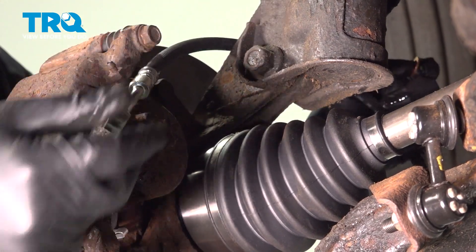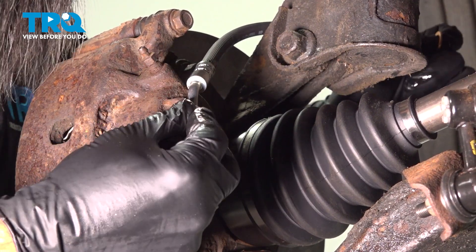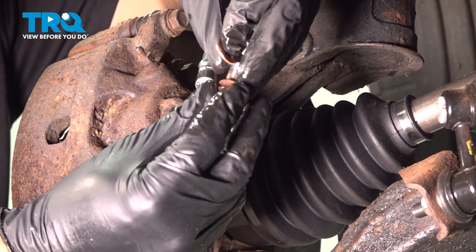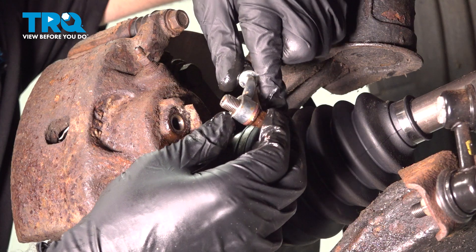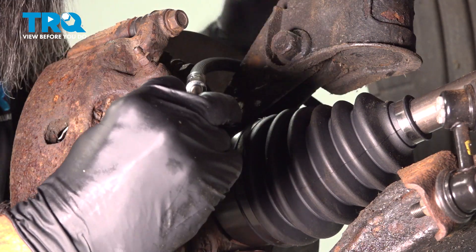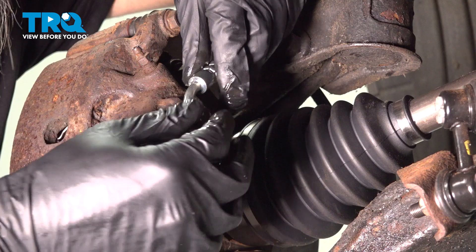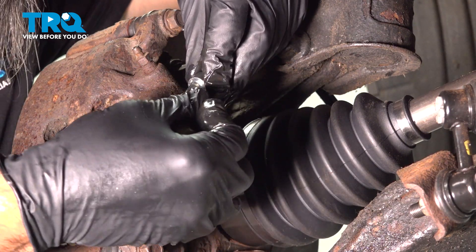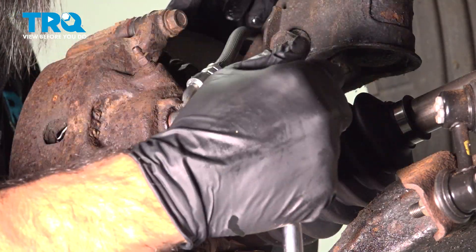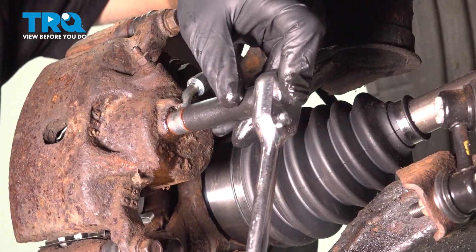We're going to take our new hose and line up this elbow here — this bend in the hose. We're going to take our banjo bolt and a crush washer, put it through the brake line, and put one more crush washer on the inside and thread this into the caliper. Make sure that your brake hose goes into the notch for this arm the right way. Once we get that threaded in, we'll snug this up just to stop any more brake fluid from leaking, and then come back when we're done and torque it down.